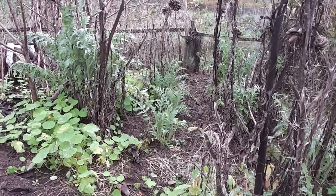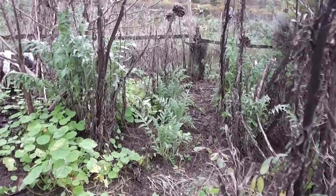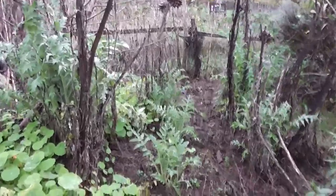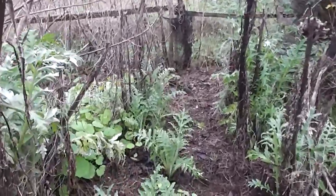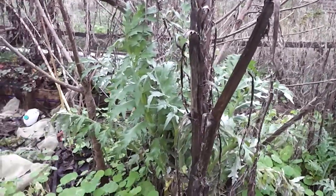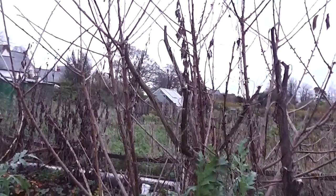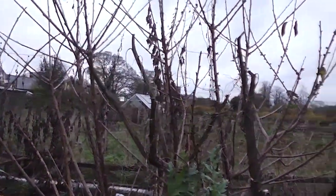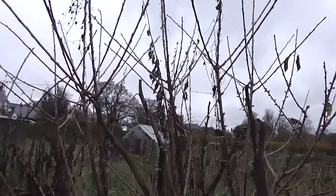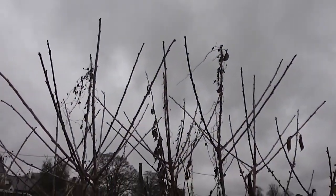Plenty of globe artichoke plants have survived. Some young ones have sprung up, and the old ones are going to have to move because this cherry tree has gone wild. I'm going to let it expand and just take the tips out to keep the height down to two metres — that's a rule we've made.